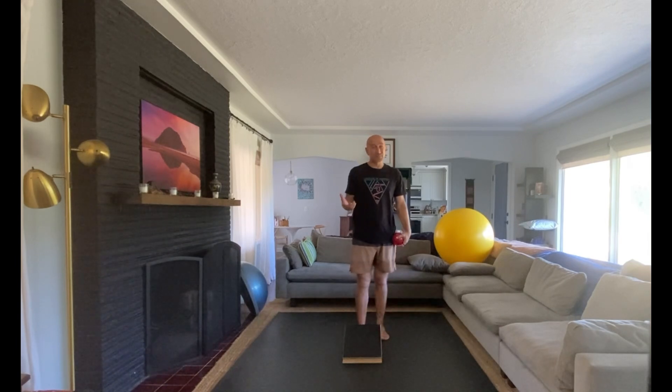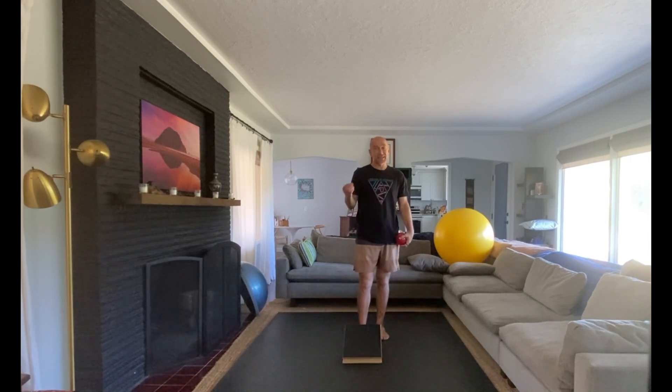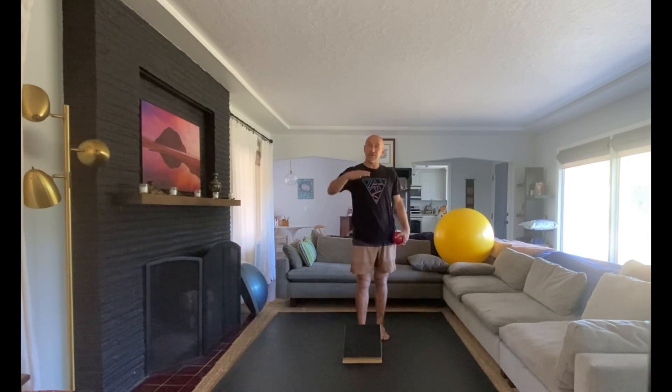Slant boards can also be found on Amazon quite easily these days, and the ones on Amazon — and the one I have here — are adjustable. Find a challenging angle for each of the different directions, and sometimes that's a very low angle, sometimes that's a high angle, so feel your way into that.